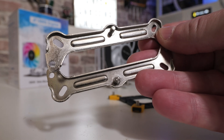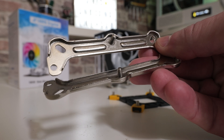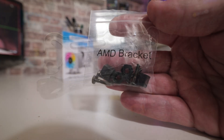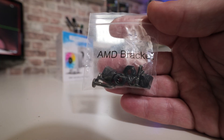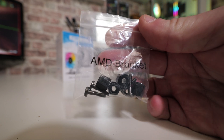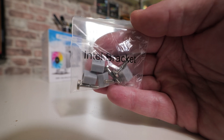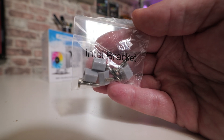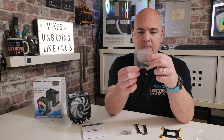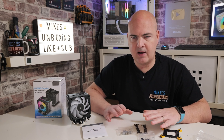Getting back to the mounting hardware — you've got two brackets for AM4, AM5, or your Intel platform. When it comes to the fixings, they've done a really nice job. You've got an AM4/AM5 bracket bag and also an Intel one. They're color-coded: Intel ones are a grey block with silver screws, and for AM4/AM5 there are black blocks with black screws. Very difficult to go wrong — I think they've done a really good job on that.